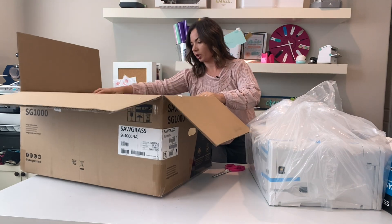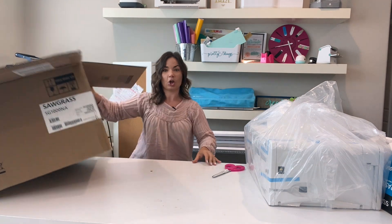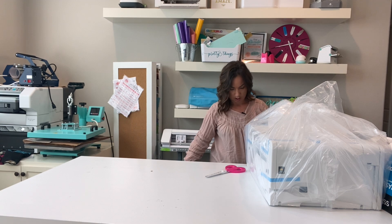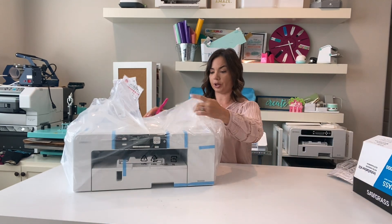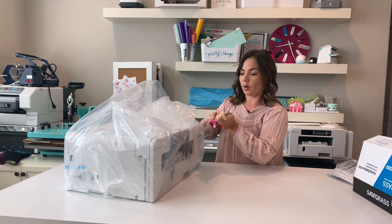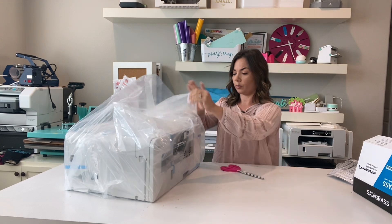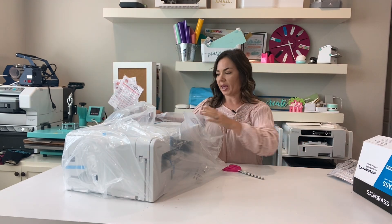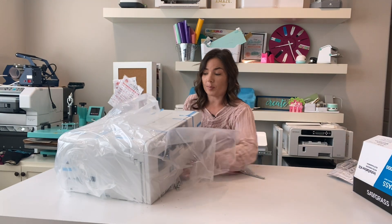Okay, there's literally nothing else in the box. We'll get rid of the box and I can step down off my pedestal. Let's see what we have — obviously, lots of packing materials.